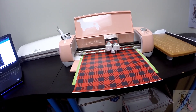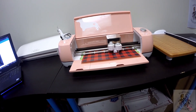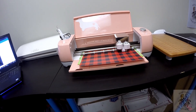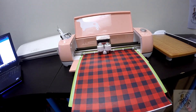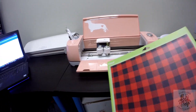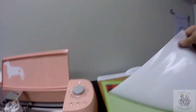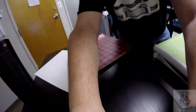All right, so we take it out and take it off of the mat. Let's set this up so I can weed it up real quick for you guys.